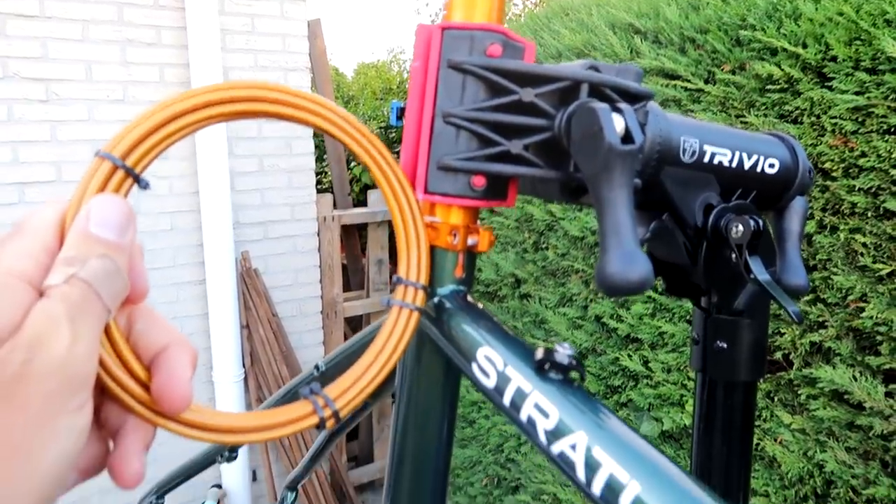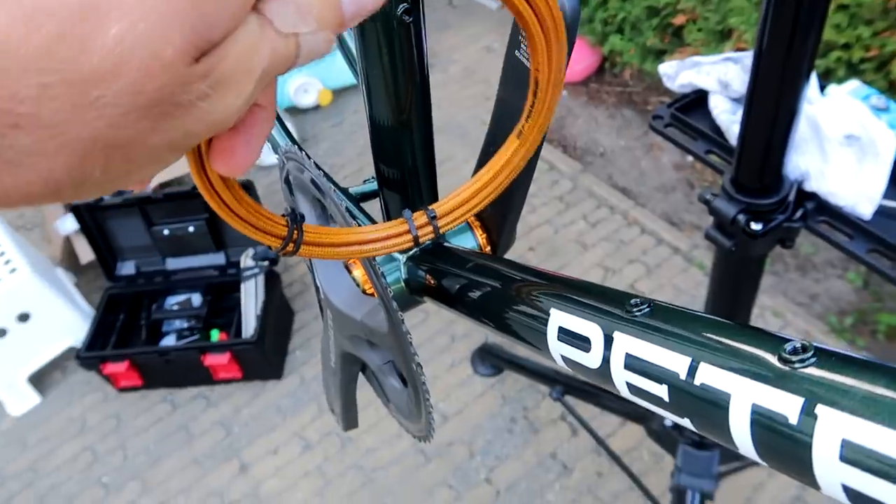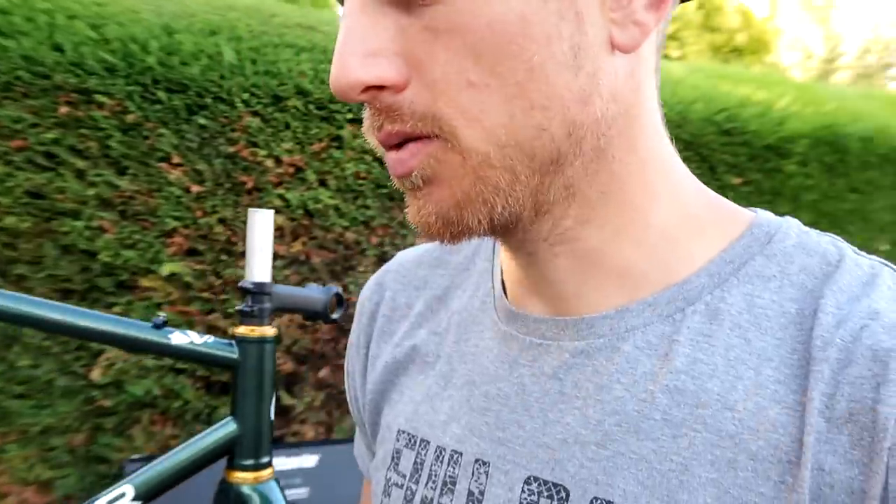The shifting cables match perfectly with the headset, and the brake hoses match perfectly with the seat post, seat clamp, and bottom bracket. It's going to be difficult — I'm either going to mix it up or try to get everything in the same color. I've literally been searching for hours online and it's impossible to find everything in the same color, so concessions will have to be made.